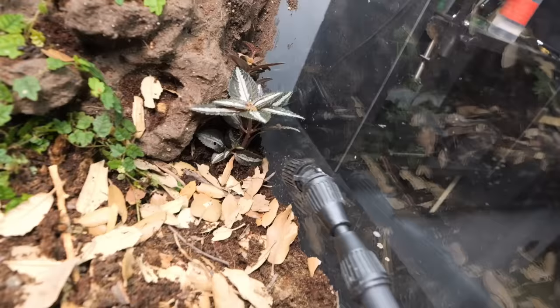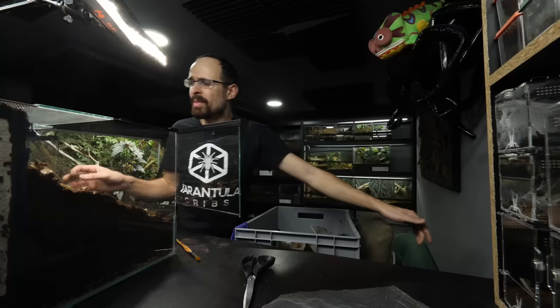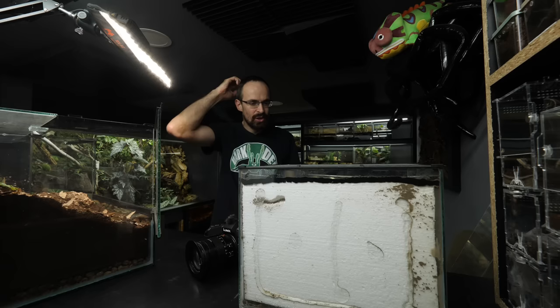The plants need some water to make sure they root really well. Now I'm gonna let it air out for a day, and then we can add the springtails and the tarantula. Time jump and it is done, so let's get the tarantula. I also recorded her as she was feasting on the roach, so maybe I can show you that footage.